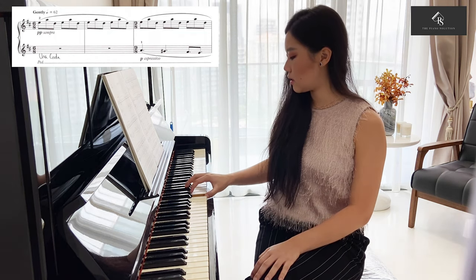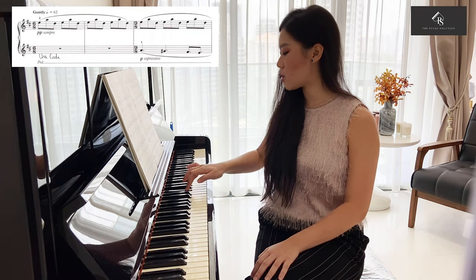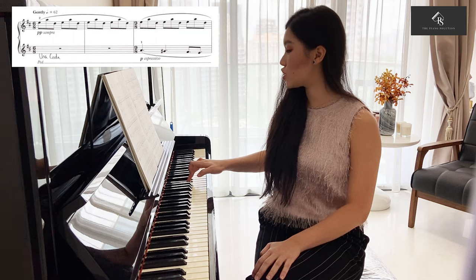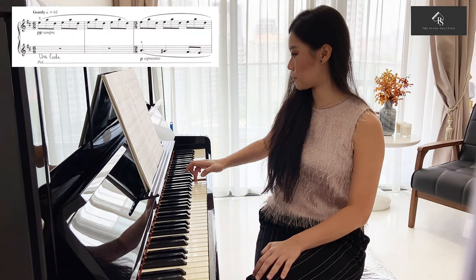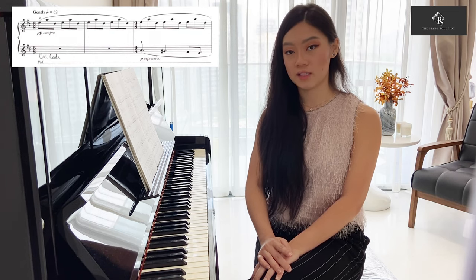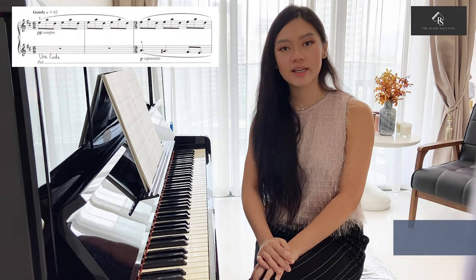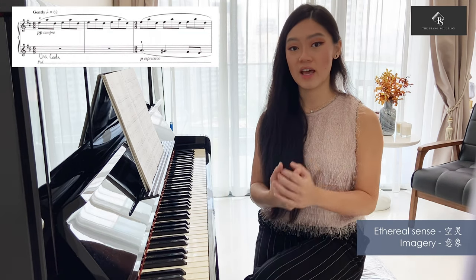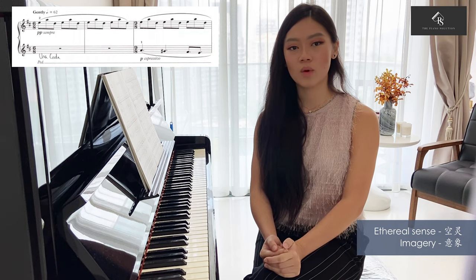D, E, F-sharp, G-sharp, A, B, C-sharp, and D. And this is profoundly found in the main melody of this piece. D Lydian mode creates a very strong ethereal sense and imagery that the composer wants to achieve.